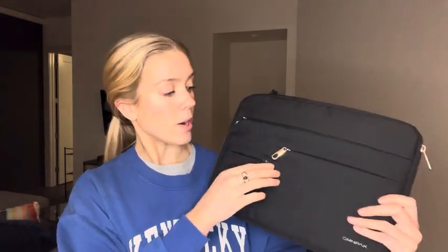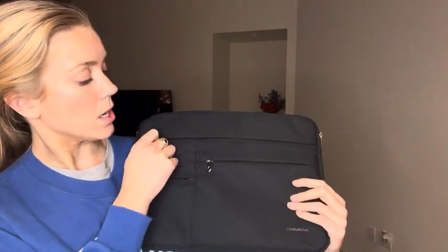This is a black laptop bag, and what I really like about this is that it has all these extra pockets. You can put business cards here or here.